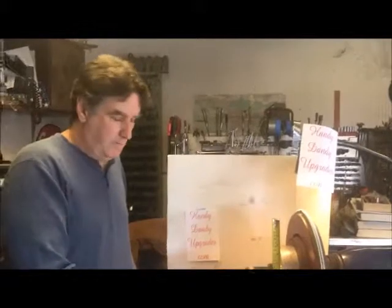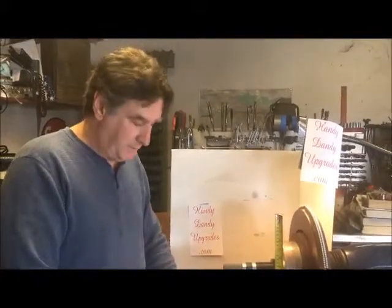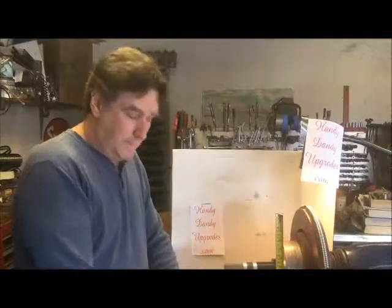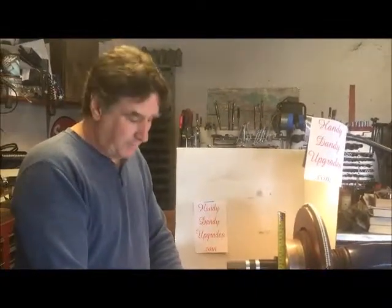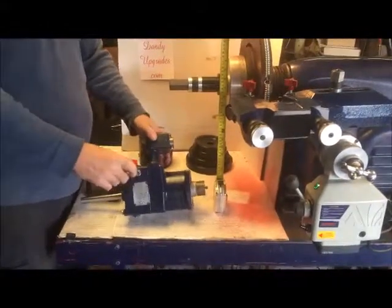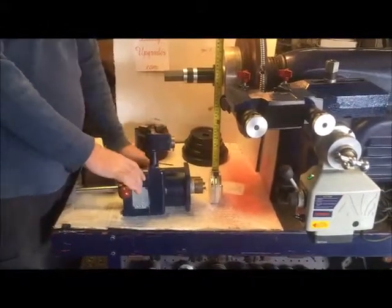Hi guys, Andy here, your regular brake lathe repair technician. I've repaired a lot of these things. This is the industry standard disk feed gearbox for an Amco brake lathe — this is what most of us learned on. This is the brake lathe that's been around forever; it was originally made in the 50s.